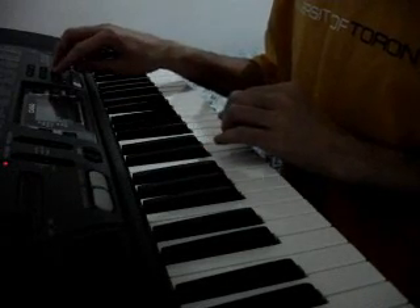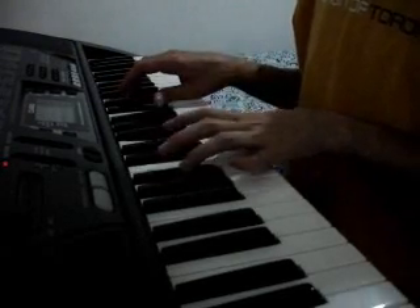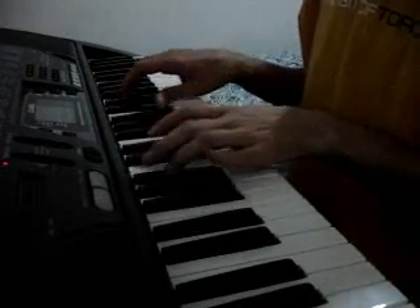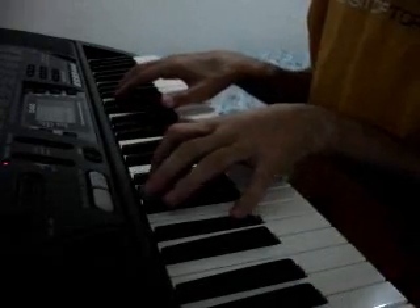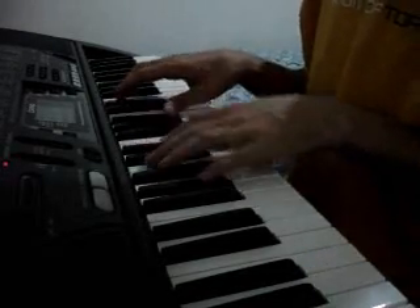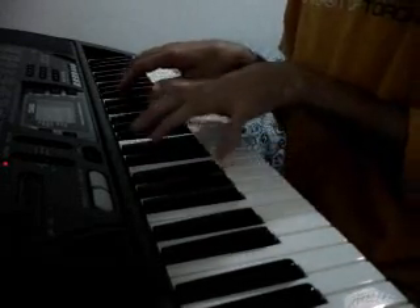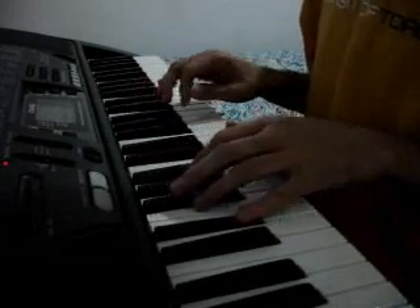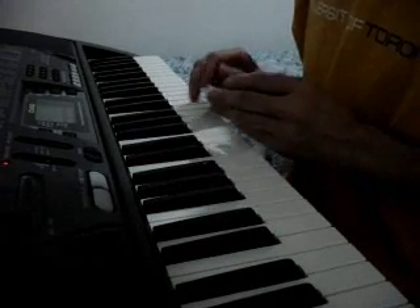Let's try a different one, a harp. So the point is, the problem is not the musician, it's the keyboard.